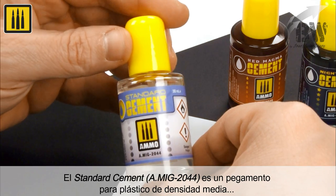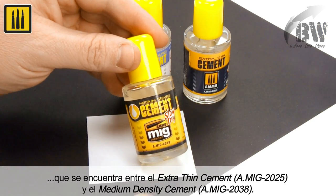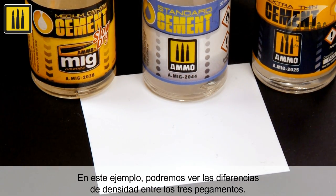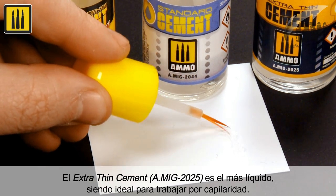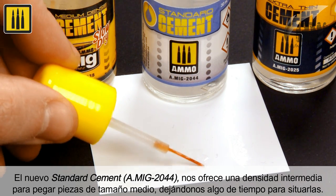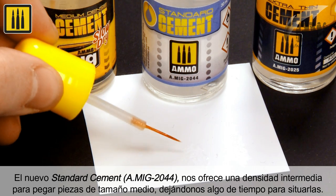Standard cement is a medium density plastic cement between extra-thin cement and medium density cement. You can see the differences in density between the three adhesives. The extra-thin cement is the most fluid, ideal for joints suited to capillary action. The new standard cement offers an intermediate density for gluing medium-sized pieces, allowing time for part placement.